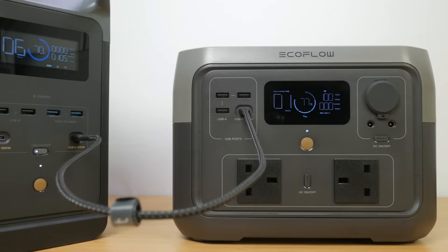I tested USB-C charging using the 100W output from my EcoFlow Delta II. You need to make sure you use a 100W rated cable with an eMarker chip, which isn't supplied. I did get the full 100W, which will fully charge the power station in around 6 hours.